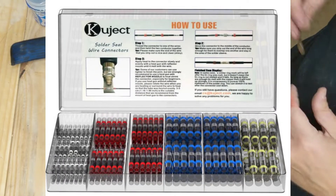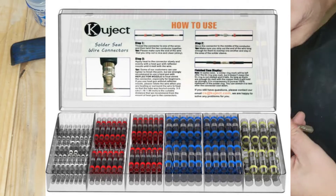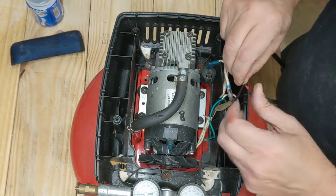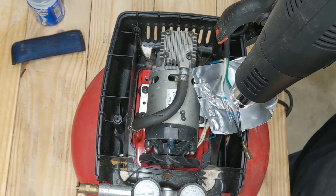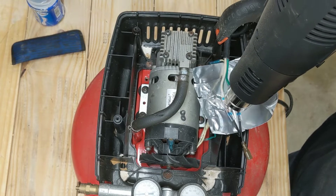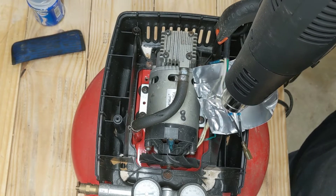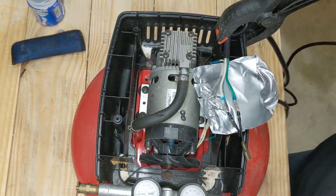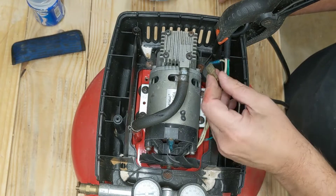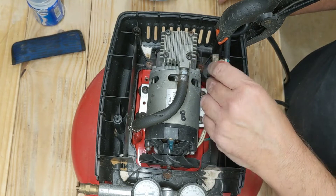I'm using these solder seal connectors — I just love these things. They're really strong and work great: just twist the wire, put the connector on there, and heat it up. It's a heat shrink sleeve, but those little blue things shrink really tight and grab the wire, and in the middle is a big chunk of solder that melts, so you get a soldered, heat-shrunk connection all in one.